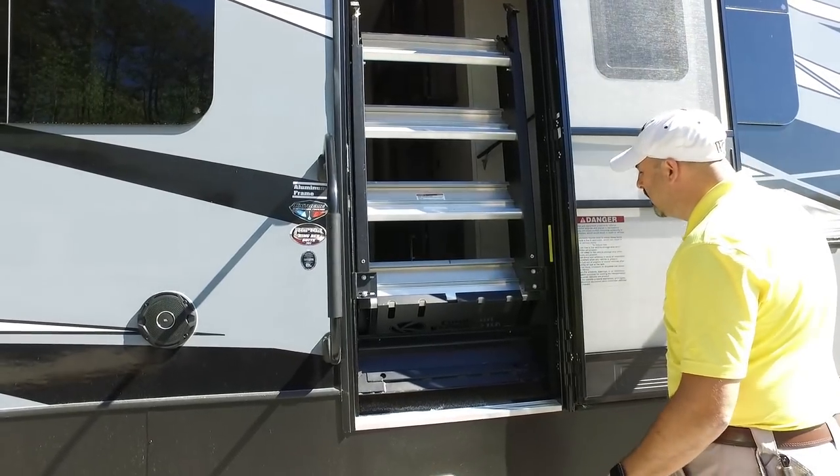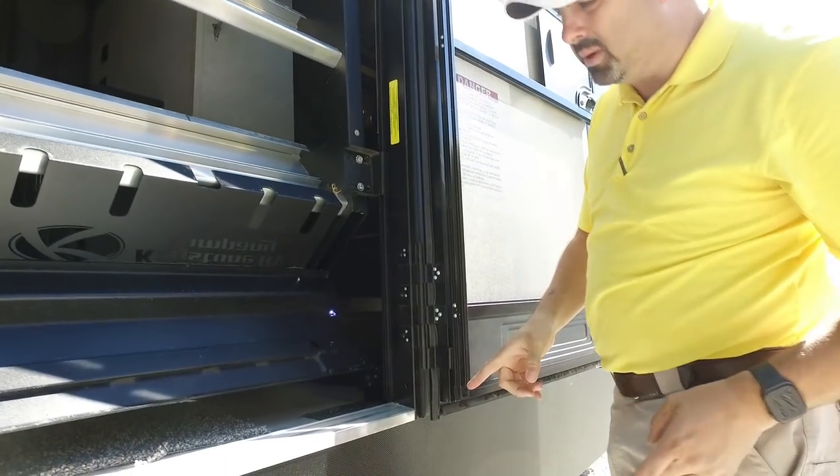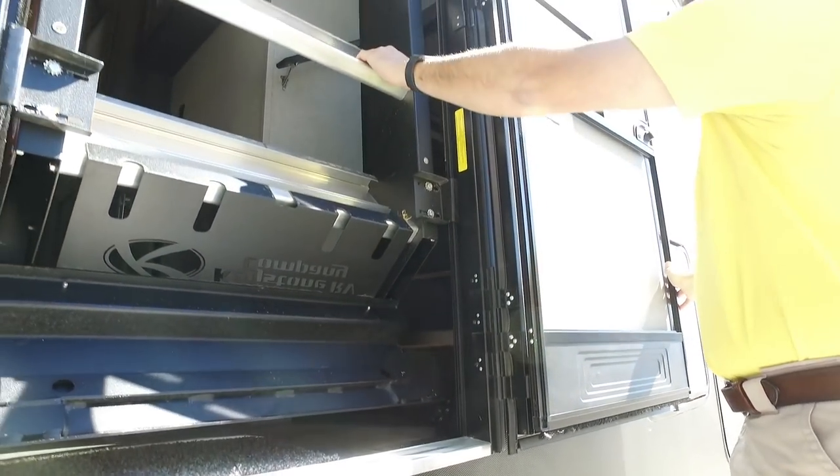When you get to your destination you simply open your door all the way up. This has friction hinges so it doesn't have a power piston, but the friction hinges hold it in place.